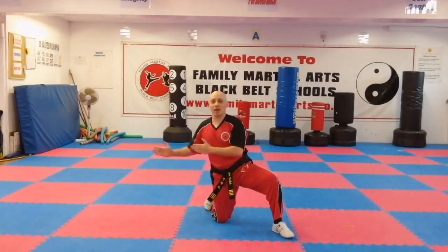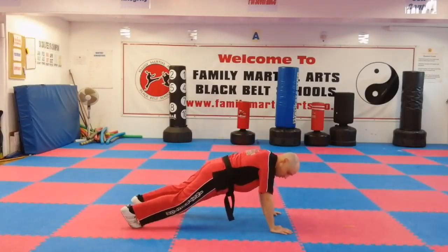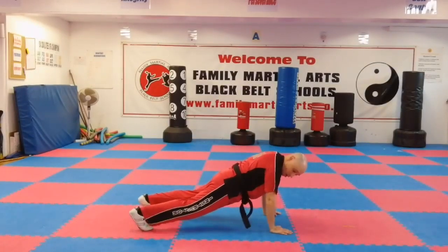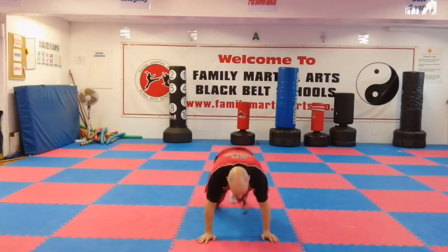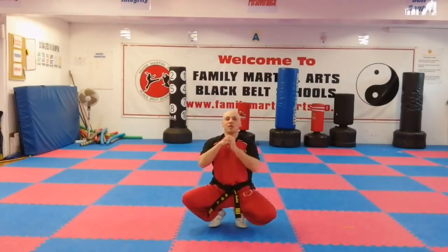Then you go to the normal squat thrust, which is both legs going back and both legs coming in. From here, both legs can either go outside of your elbows and then in, or you could go outside if you wanted to — you've got a choice. You're going to do 40 of these, then come up and do your 50 kicks and 50 punches. Then another 30, 20, and then 10 burpees.